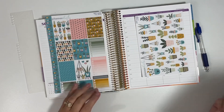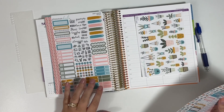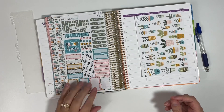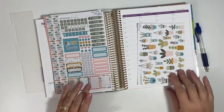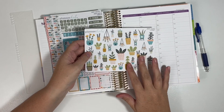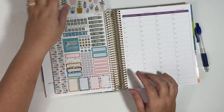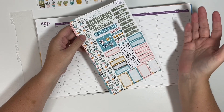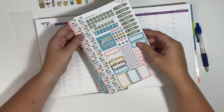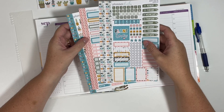There's this one that's kind of the full box sheet, this one that's more of a functional label and appointment sheet, and then the date headers and samplers. And then if there's clip art, she offers that as well, but not every Anytime Kit will have the clip art sheet option. So Anytime Kits are just that — they're meant to be used any time of the year, so they're not going to be holiday or season specific.